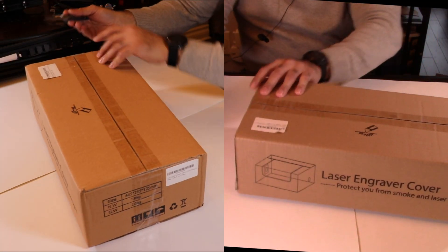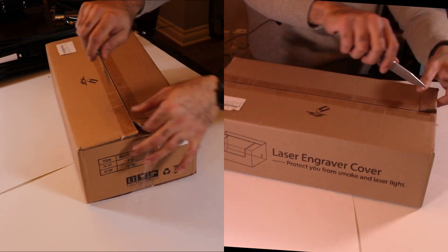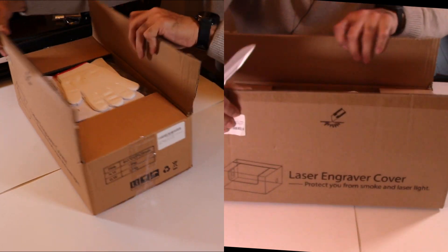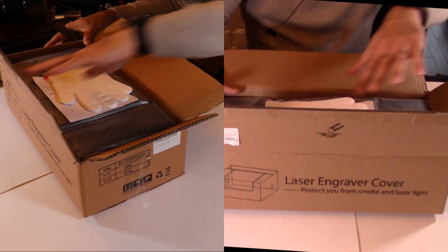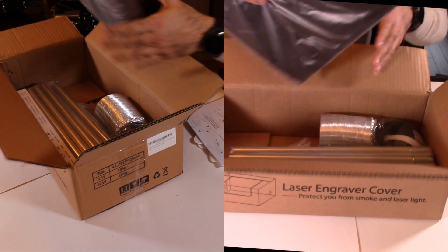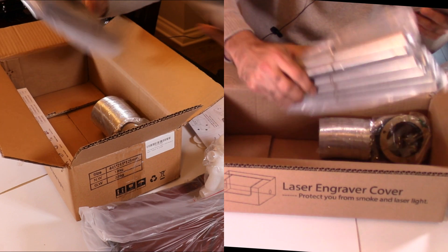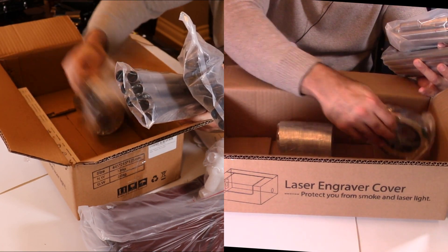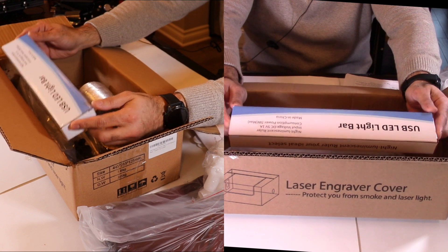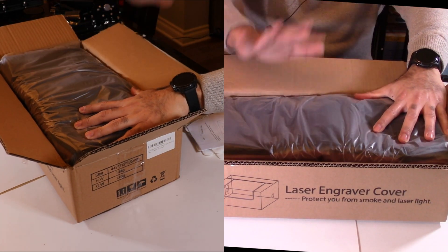Now I'm going to go ahead and open the laser engraver enclosure. This is not needed but highly recommended — it's supposed to help prevent fires and smoke issues with the smell from the smoke. You just have to be careful not to cut the knife in too deep. With the enclosure I got a couple of gloves, a manual, the ends, the actual enclosure panels, the bars, and it even comes with a little vent cover — which I could print with my 3D printer if I wanted. And this is kind of sweet: it comes with a USB LED light bar as well. It's an all-in-one kit, and this was also about a hundred dollars Canadian.